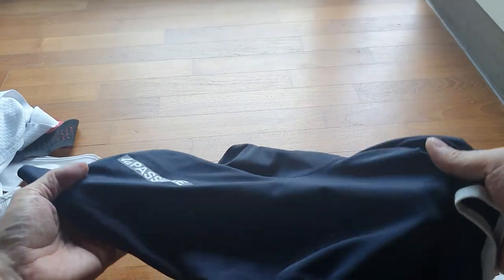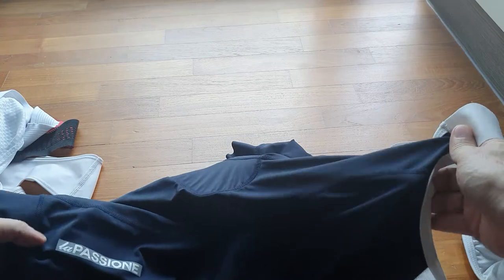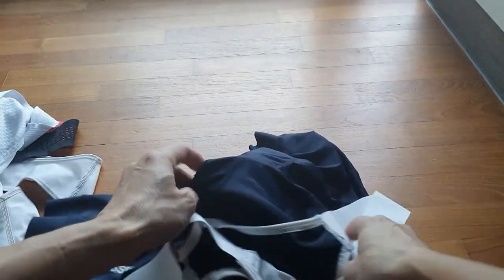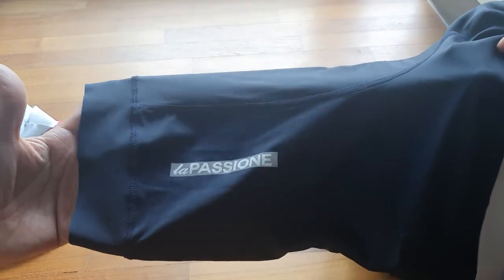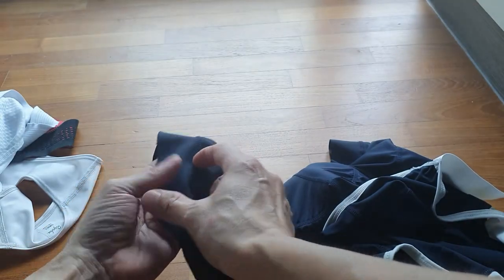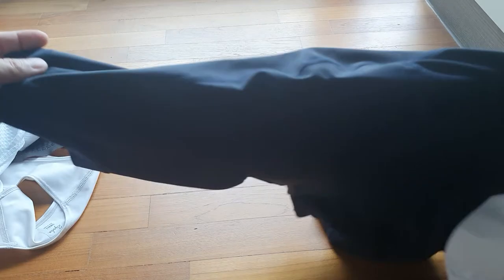I then went on AliExpress looking for better value, and found a brand called Spexcel that makes very high quality jerseys. I thought their shorts would also be good — they are good and bad. The bib straps are one-piece elastic, very breathable at the back, and the seat pad is medium to high density. Unfortunately, the leg is very short — just over halfway, not reaching three quarters of my leg — and it rides up despite having a silicone gripper, which is very narrow rather than broad. It also has a knockoff La Passione logo. This is my least preferred bib shorts at about 40 Singapore dollars.